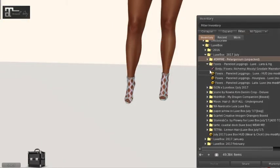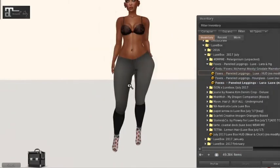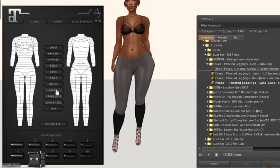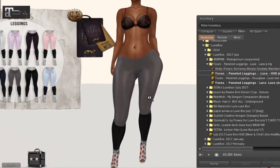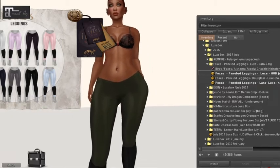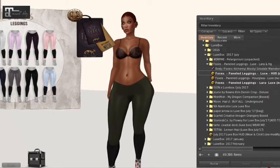That's from Empire. Next we have Foxes paneled leggings — they come for Machia and Slink Hourglass. Let's throw it on and throw on the HUD. There's a little bit of clipping so you're going to have to alpha out your pelvis. It looks like the bottom half is always a black leather look but you can change the upper color. I'm a sucker for olive green — I love olive green with the skin tone. Look at that, that looks amazing!